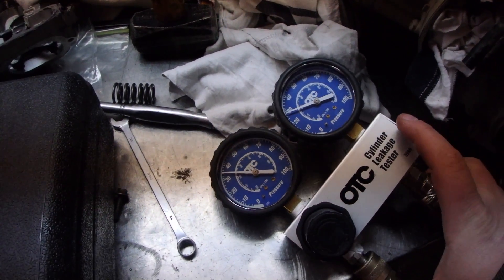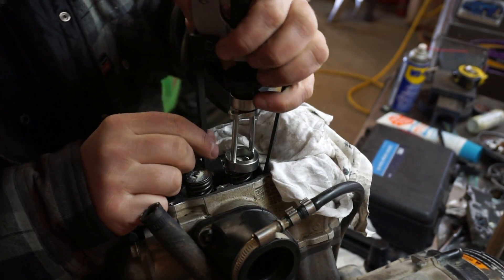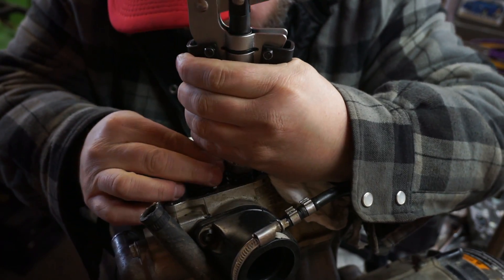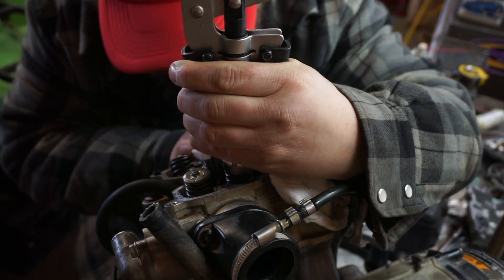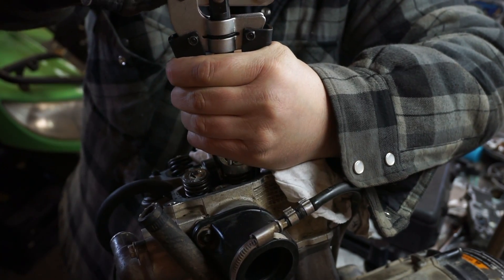I got the air line going into the spark plug hole, connecting it to the leakage tester. I've got about 30 pounds of air in there. I modified this dial spring compressor tool — put it on, and when you push down the top it compresses the spring, which will allow me to get the two valve keepers out with a magnet.